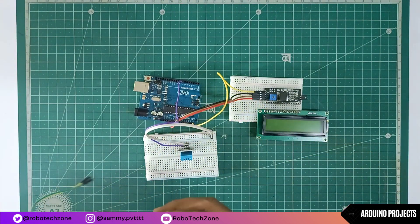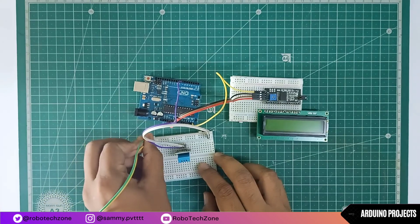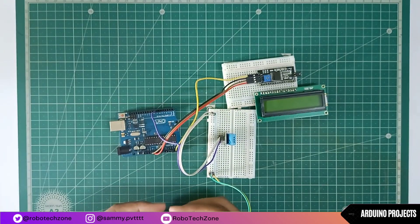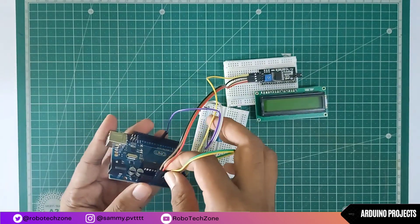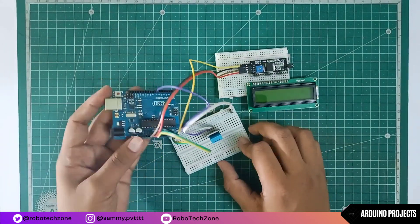Now take two jumper wires and connect them to the negative and positive pins of the breadboard, then connect those pins to the VCC and ground pins of Arduino.